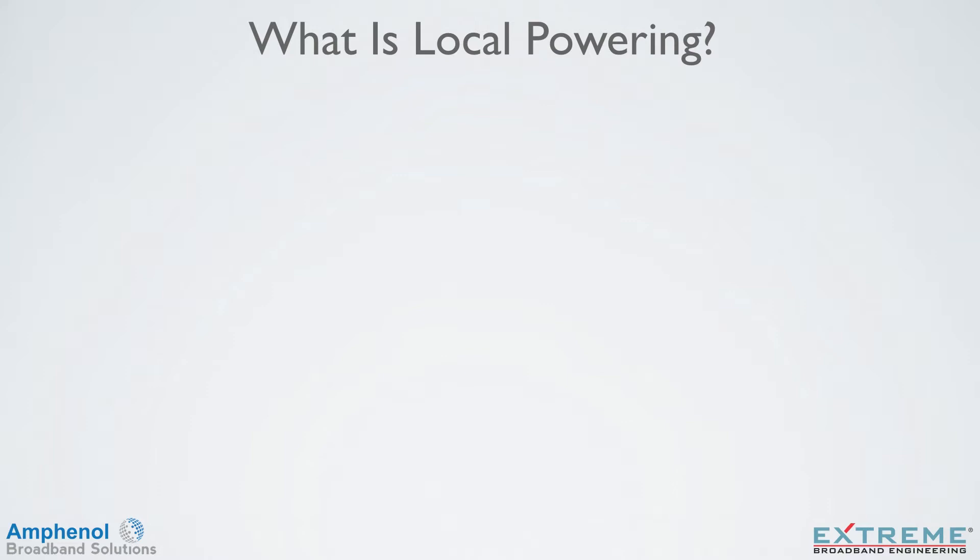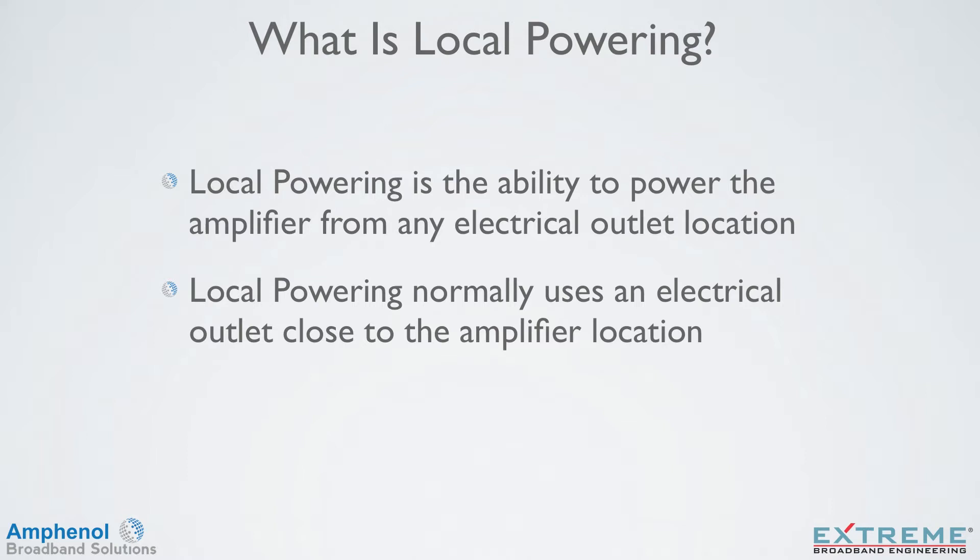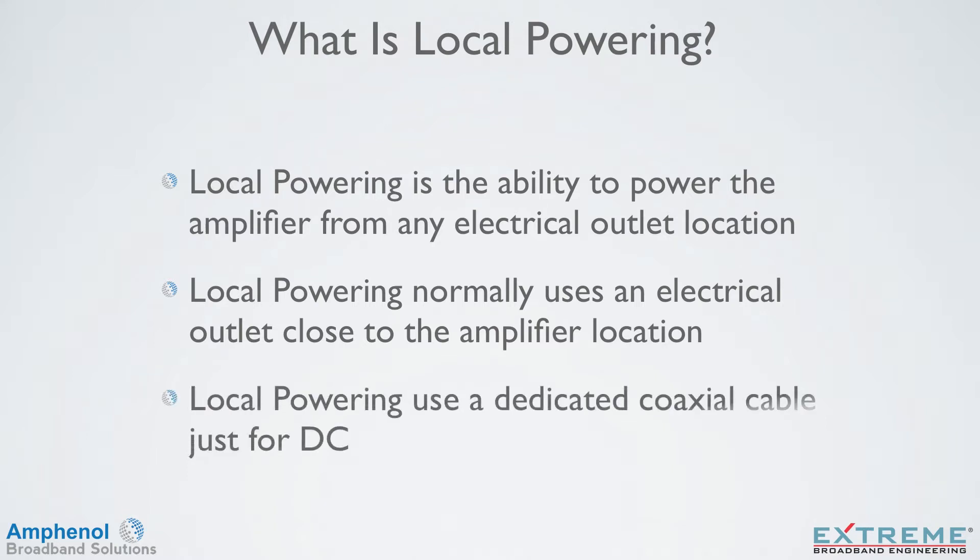First we'll look at what is local powering. Local powering is the ability to power the amplifier from any electrical outlet location. Local powering normally uses an electrical outlet that's close to the amplifier location, and local powering uses a dedicated coaxial cable just for DC.